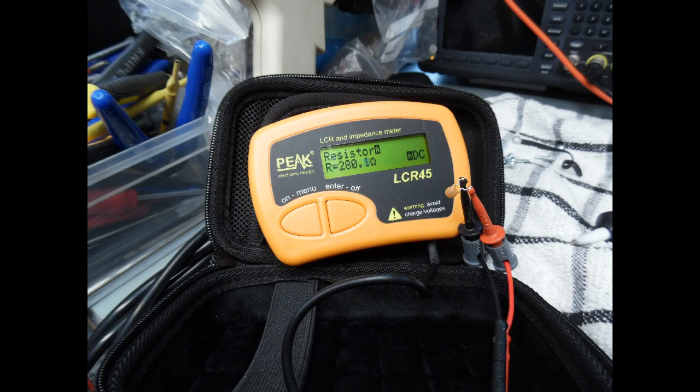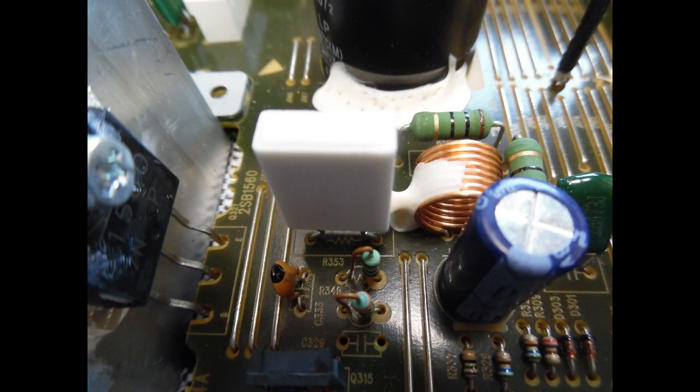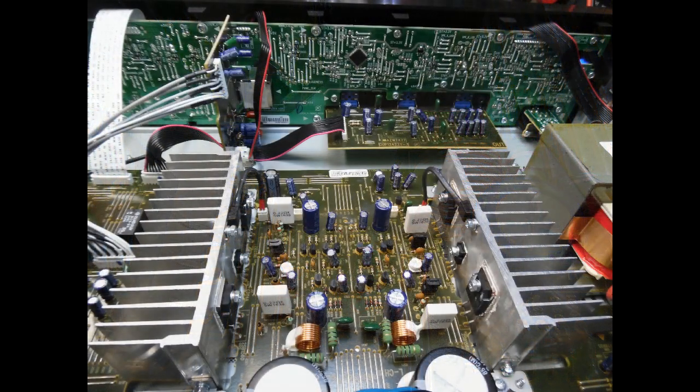That confirmed that was the problem. You can see on the schematic where it is electronically and which transistor it's connected to - these components are also used for stability within the output stages. It was a simple matter of fitting a brand new 330pF capacitor. Before installing the board back, I did a resistance check again across the resistors that were 8k low - and they now matched exactly with the right channel, confirming that was the cause of the issue.